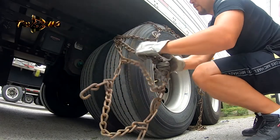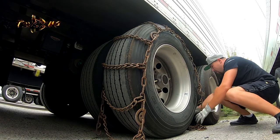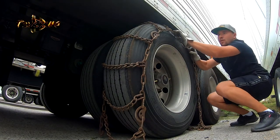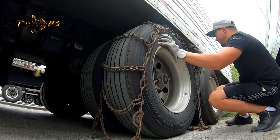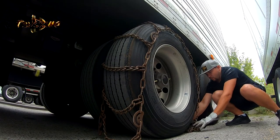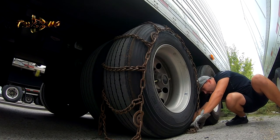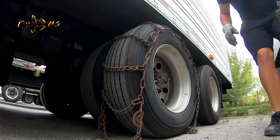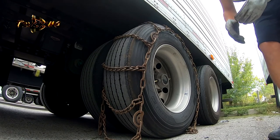So we are spreading the chains — just make sure all the locks are open. Put it under the trailer tire and back up about a couple of feet back.